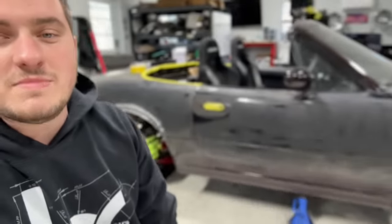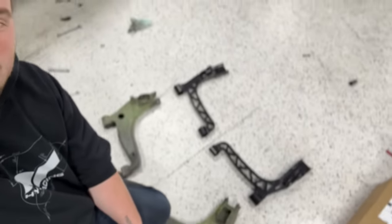Hello and welcome back to another episode of Evan's Silly Cars that may or may not run by the end of the video. They probably won't. I am going to be working on the Miata today and I'm super excited. First thing I want to show you is some goodies.